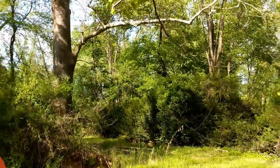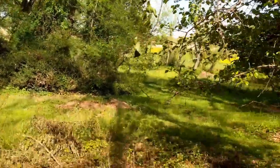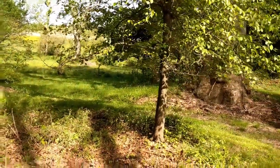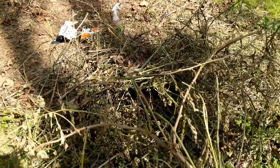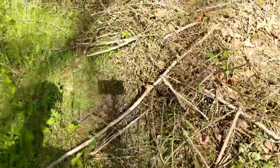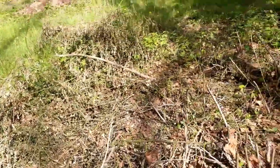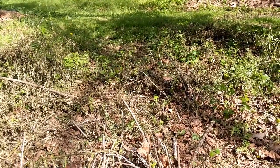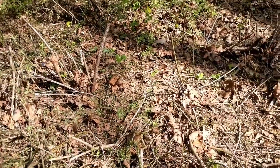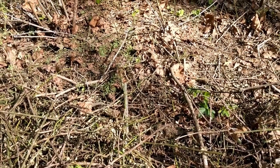I wanted to give you guys a view of what the area looks like that we cleared last week — here around our really nice hawthorn tree. I've pulled away the stuff that was cut down. By and large it's pretty much dried out, all kind of withered up. There are still some green wisps here and there; I'll do a little more brush cutting shortly. For the most part, this stuff dries out and begins to decay very quickly.